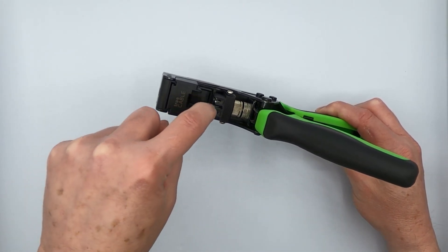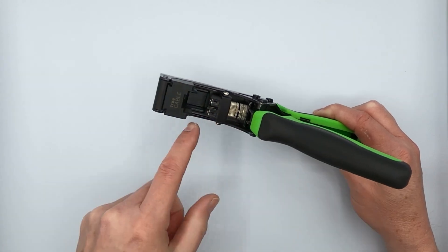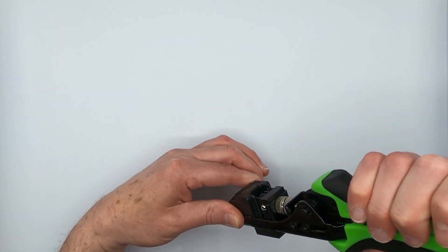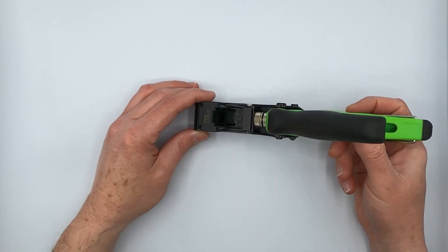It's got the termination punches here along with flush cutters on both sides. The idea being that you put a pre-threaded unshielded punchdown jack in there and then close the tool, and it will seat all the conductors for you and shave off the conductors.